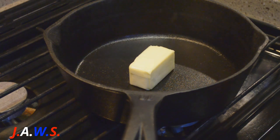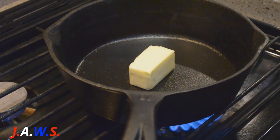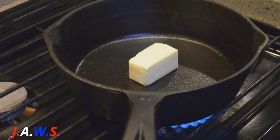Hey y'all, welcome back to my channel. We are making cast iron apple cobbler. I have here four tablespoons of unsalted butter that I'm going to melt.